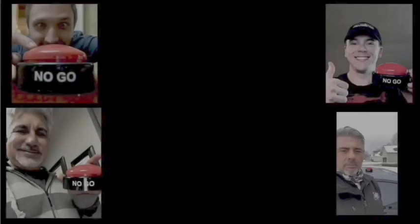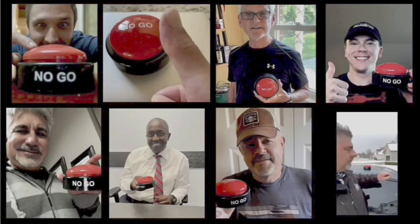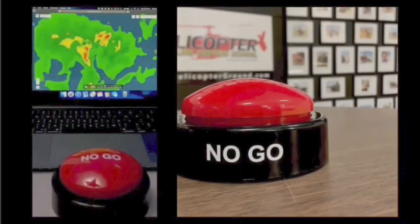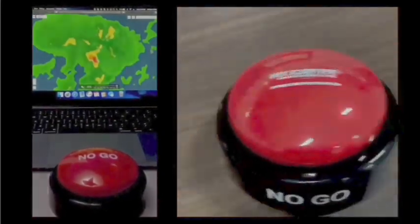That's a hard urge to fight — I wanted to put my hand down when you feel the pressure to fly. But know the right decision is to stay on the ground, hit the no-go, and live to fly another day. HelicopterGround.com.